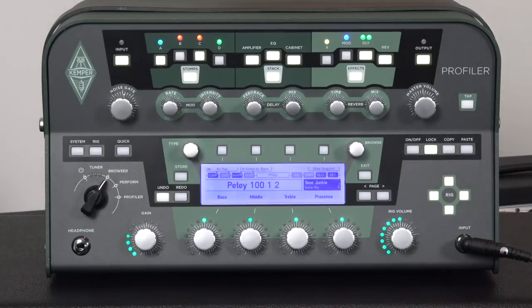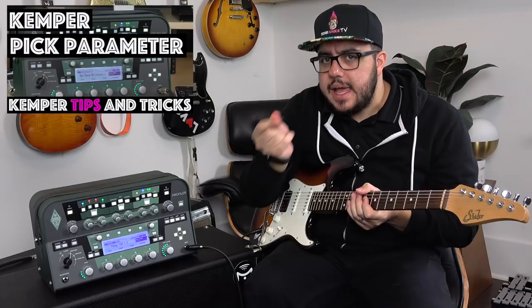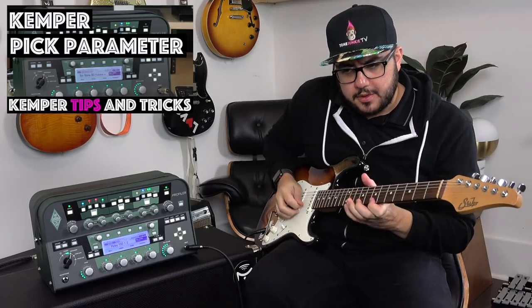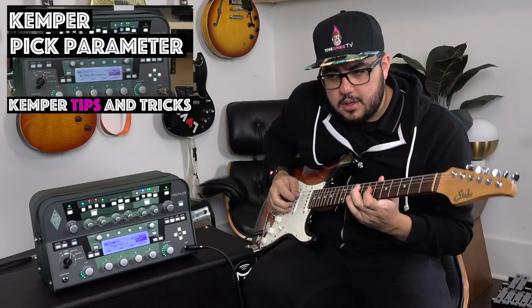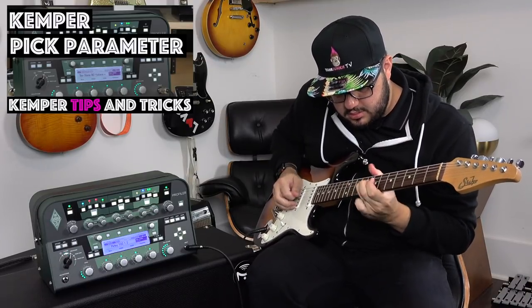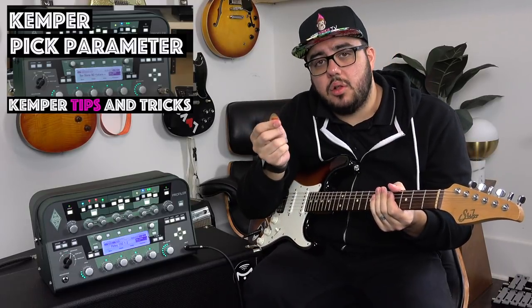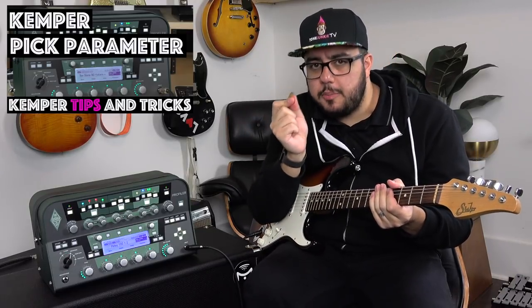I'm using a PD100 1.2 profile with a little Tube Screamer on. You can hear in the intro it's a pronounced pick attack — you can hear the pick hitting the string. It's not subtle. You can hear the attack; it's a firm attack.